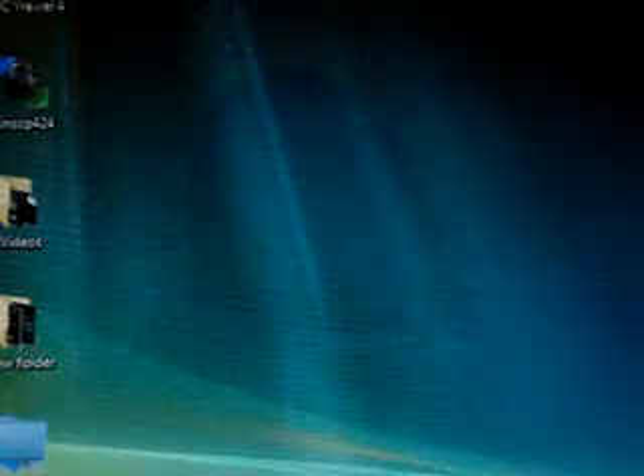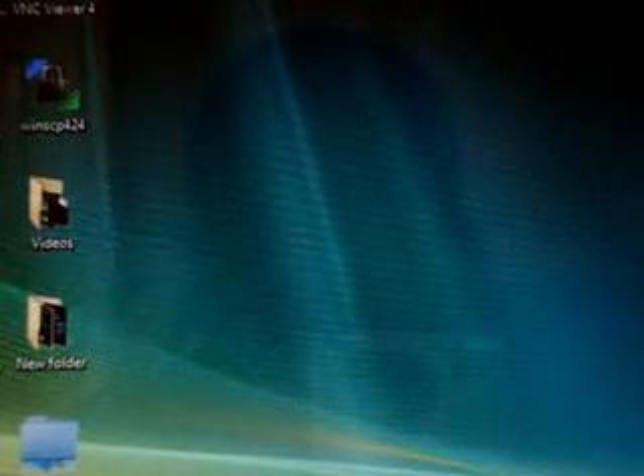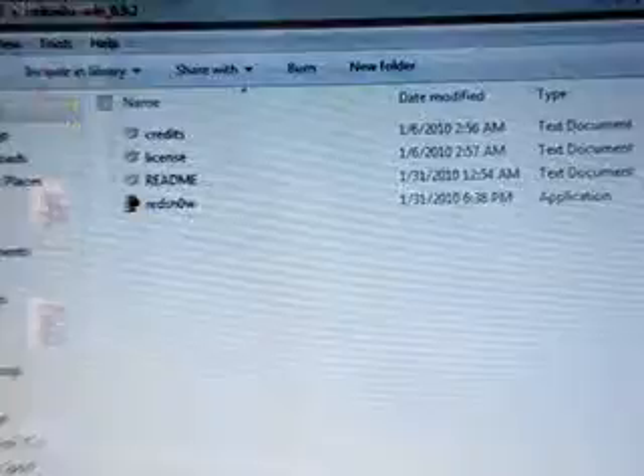Hey YouTube, today I'm going to be showing you how to jailbreak your iPod Touch second generation with RedSnow 0.9.2. I'm going to have a link in the description for that, and here we go.